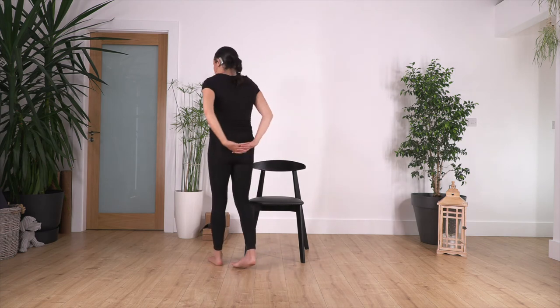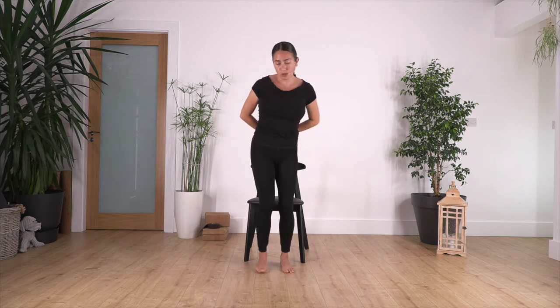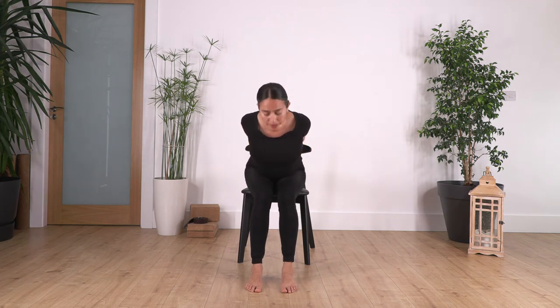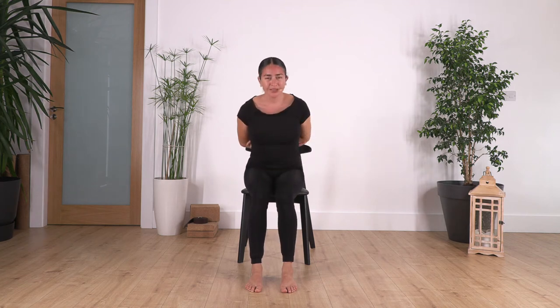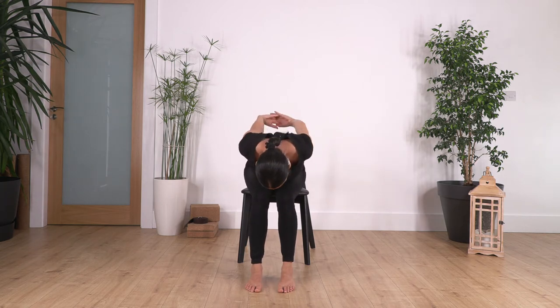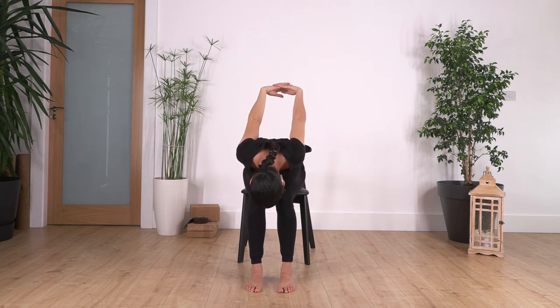Now bring your hands at the back. You can interlace your fingers or hold your elbows — whatever feels comfortable. We're going to go forward, bending and extending our arms if we're holding hands, or just hold the elbows. Inhale, and exhale. Try to bring your shoulder blades closer to open your chest. Press with your feet on the ground, chin and chest to curve the spine.